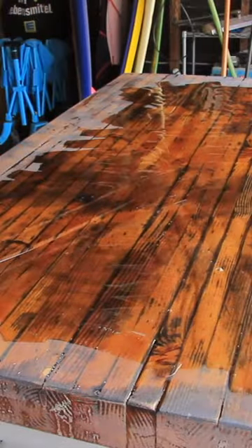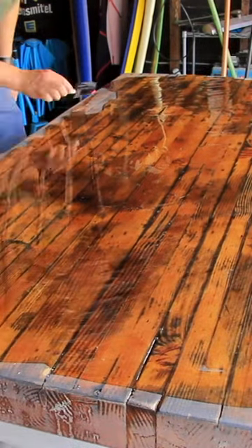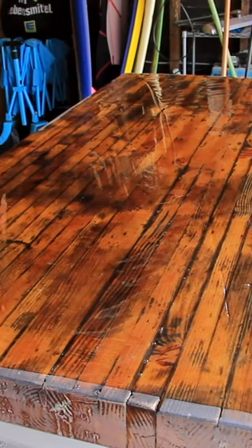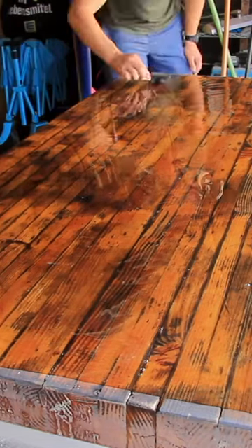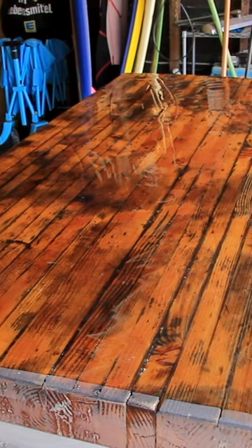My hope for this coat was that it would go on super evenly across the tabletop and also fill those holes and not create any more bubbles. But unfortunately I was wrong when it came to the bubbles — there weren't as many bubbles as there were after the first pour of the epoxy.